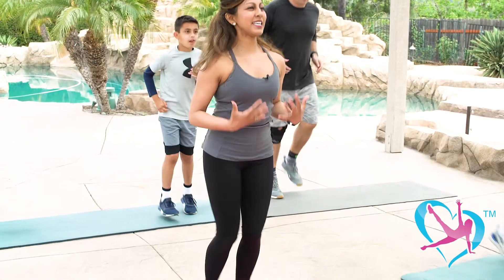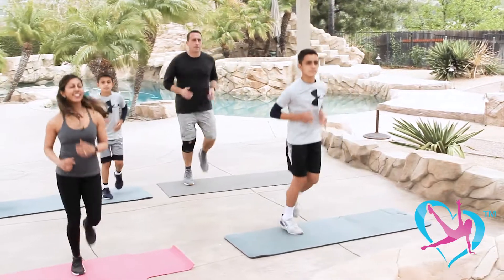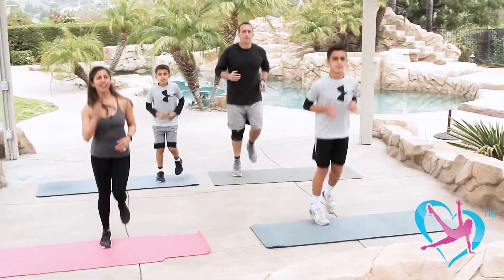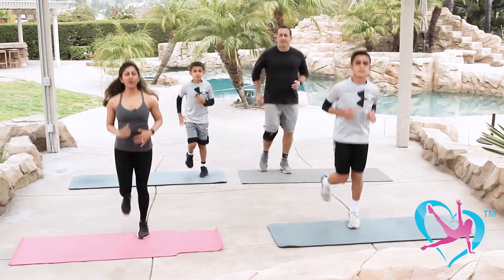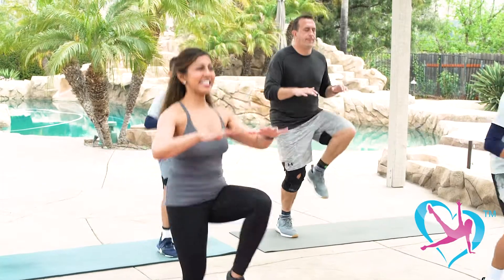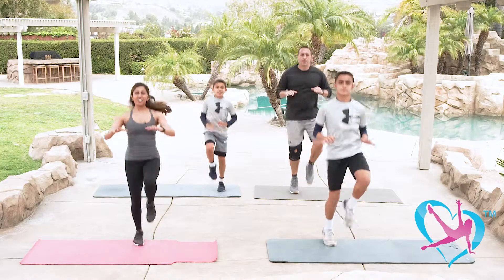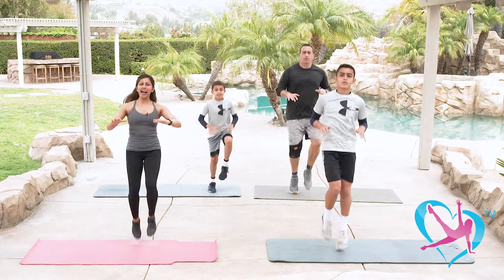Start to feel some heat in your body. Now let's go into some high knees — hands out, tuck in your core, bring those knees to your chest, stand nice and tall. Try to find your balance.